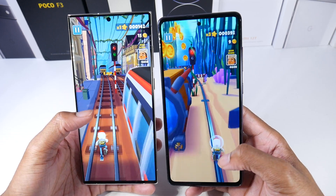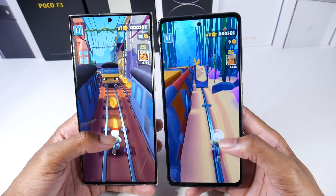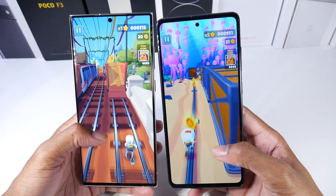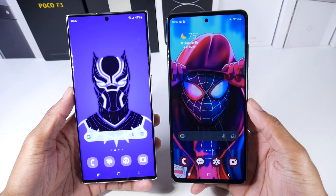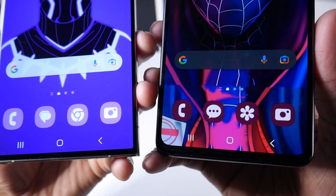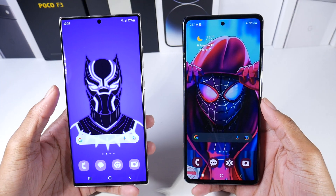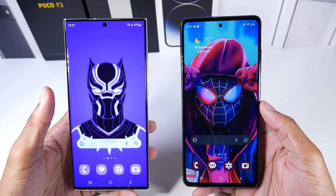Both are 120Hz, so the main upgrade here is the slightly brighter display outdoors in direct sunlight. Both displays look awesome — even though the S23 is 1440p, unless you're consuming a lot of 1440p content it won't make a huge difference. Looking at them straight on they look pretty much identical, very sharp. If you come up very close the S23 does look a little bit sharper, but other than that, displays on both phones are still great.